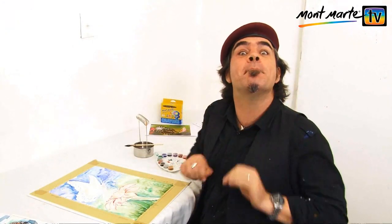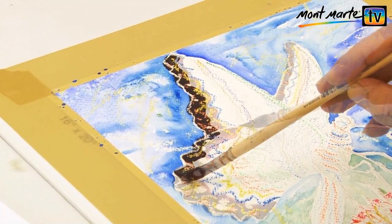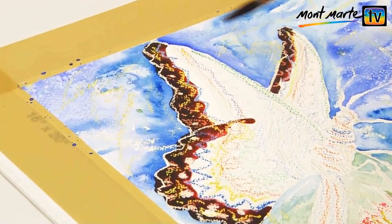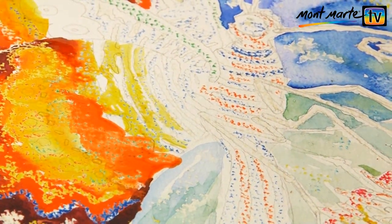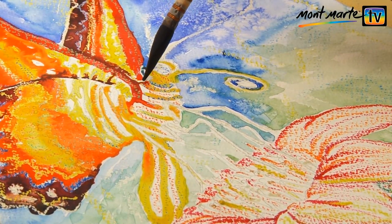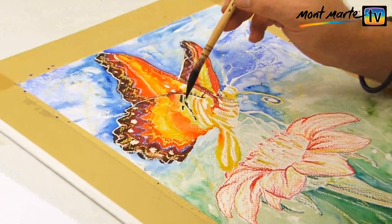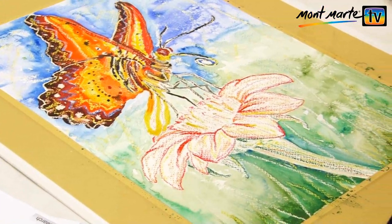Now let's move on to our butterfly. I boldly lay in my colours — I create a dark brown and into that I lay in some crimson, then some orange to yellow and so on. I keep the colours in the same group for the sake of continuity and I try to keep the colours pure also. Into the wet paint, I lay in some darks, but remember: do not overdo it with the darks at this stage.